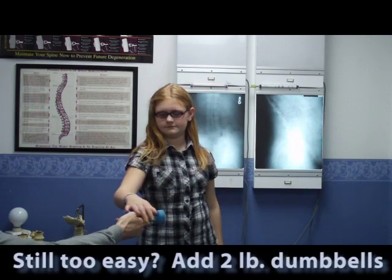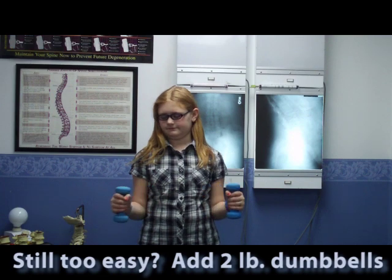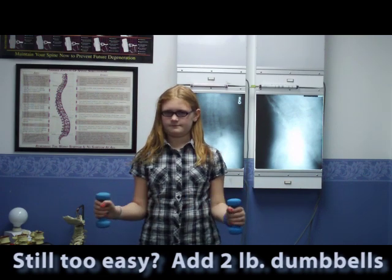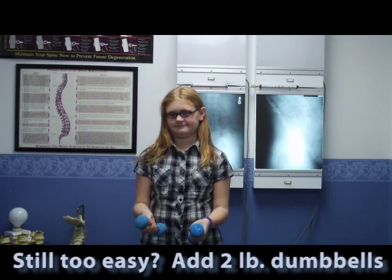When the water bottles get easy, we're going to add a couple of two-pound dumbbells. Now we're going to do a couple of repetitions with the two-pound dumbbells. And that's a little bit harder than just with the water bottles, isn't it?